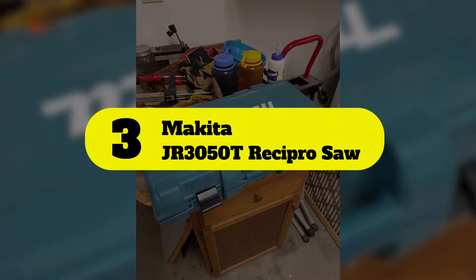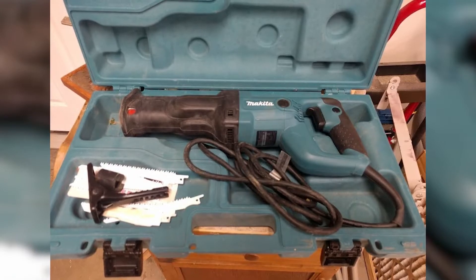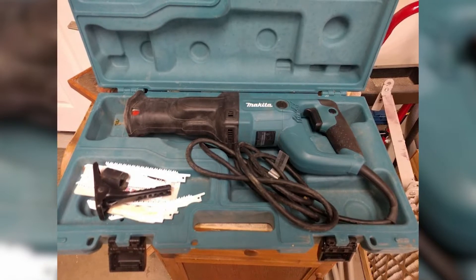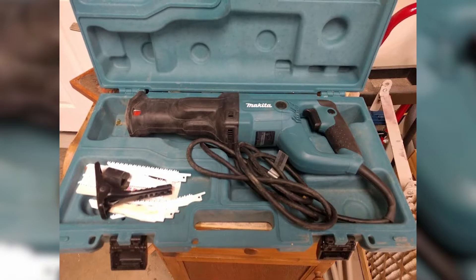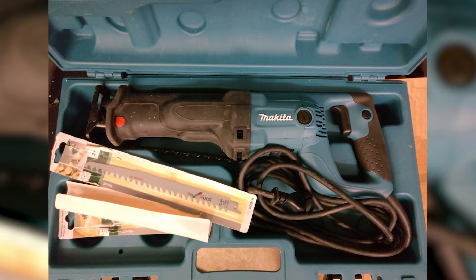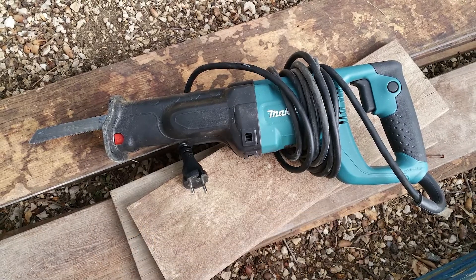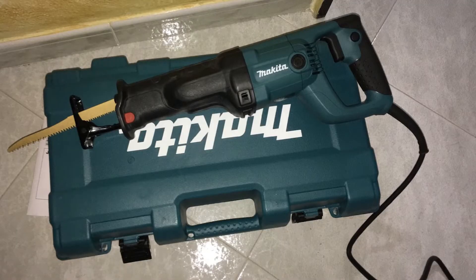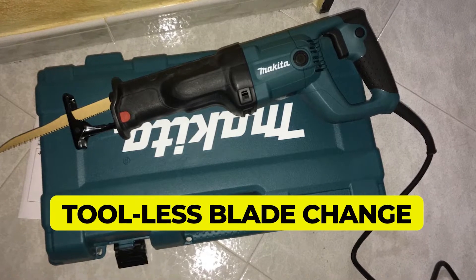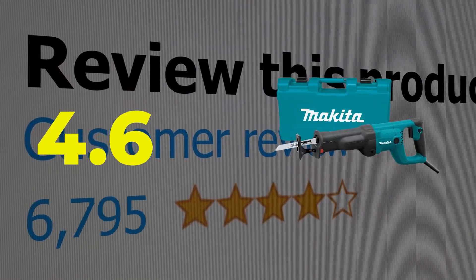Number 3: Makita JR3050T Recipro Saw. Makita's JR3050T Corded Reciprocating Saw is a versatile and user-friendly saw you can use for both heavy-duty jobsite projects and DIY projects at home. Equipped with an 11-amp motor, it has all the power you need to make difficult projects look easy. It's fast and smooth with a variable stroke speed of 0 to 2800 SPM and a stroke length of 1 to 18 inches. Key features: variable speed trigger, tool-less blade change, and built-in dust blower. Customer review: 4.6 out of 5.